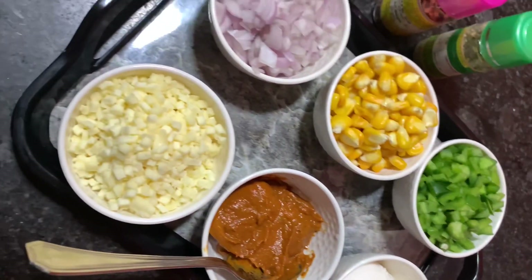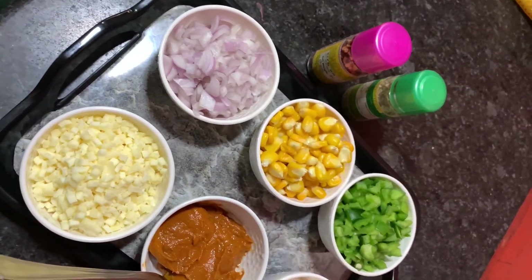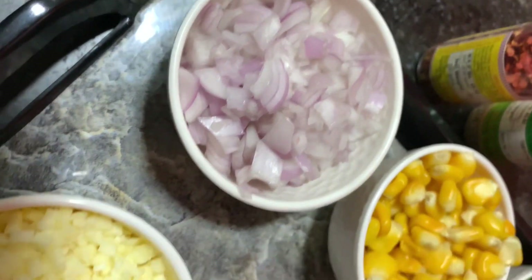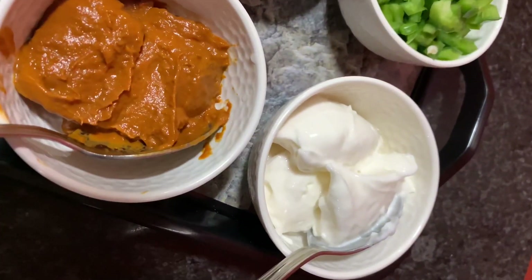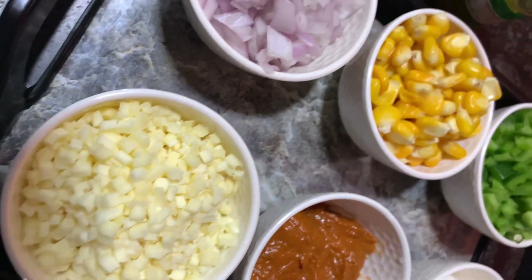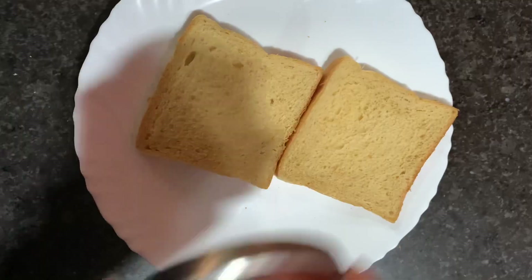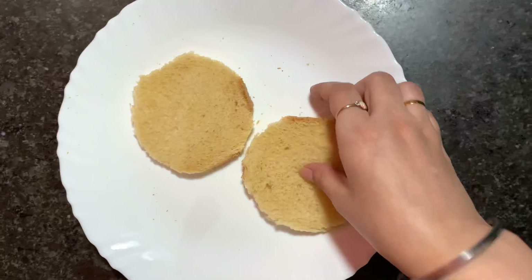Here we are with a very simple recipe of bread pizza. For that we have the ingredients: capsicum, corn, onion, two types of toppings — pizza sauce and mayonnaise — and some mozzarella cheese, oregano, and chili. For bread pizza, we will cut the bread in a circle shape.